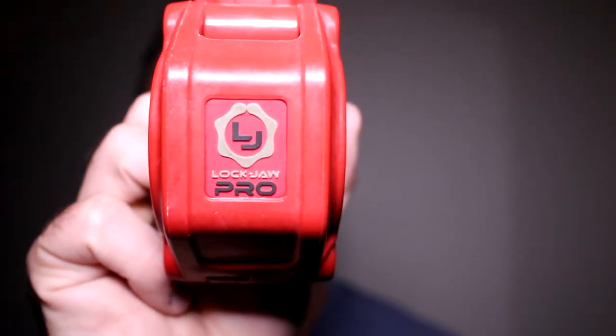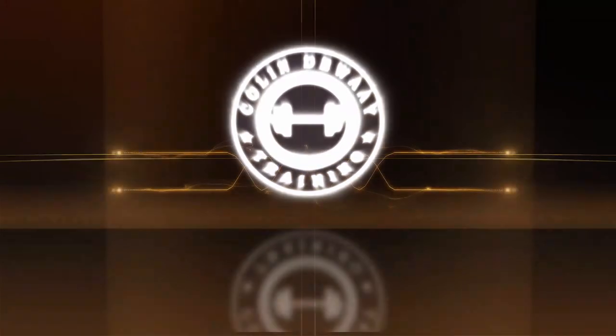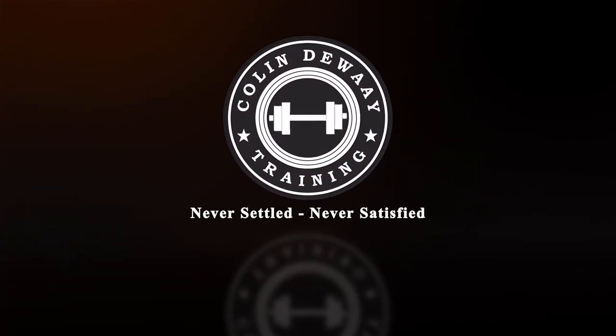What's happening guys? Today I'm going to do a review on the Lockjaw Pro 2. Like I mentioned, today I want to do a review on these bad boys right here, the Lockjaw Pro 2s.